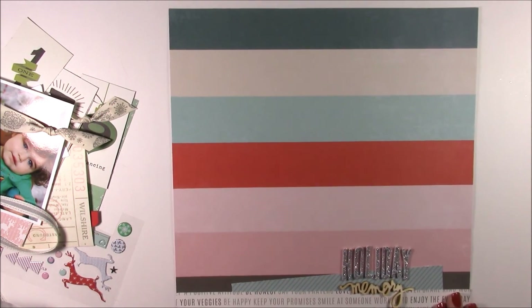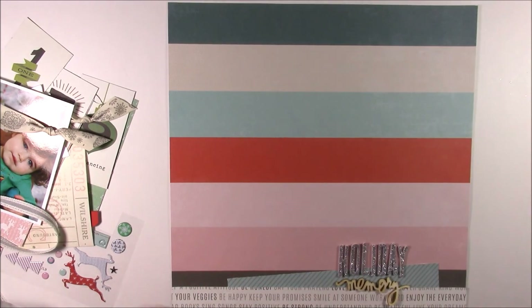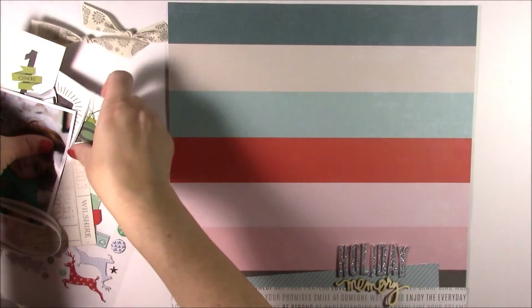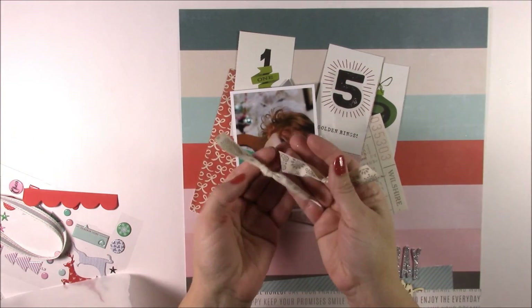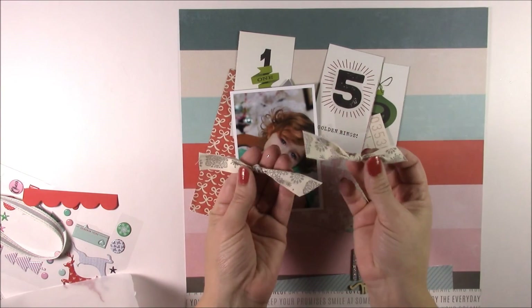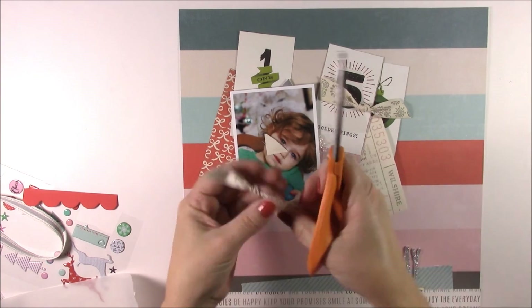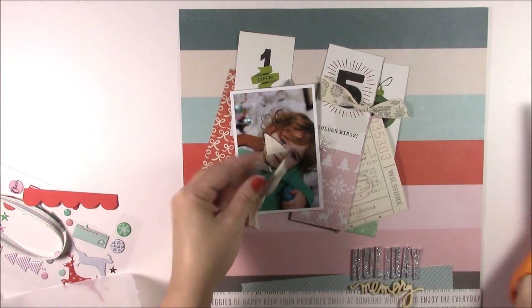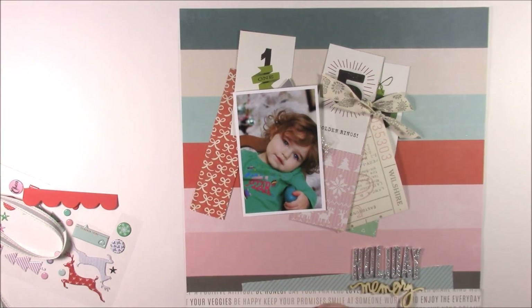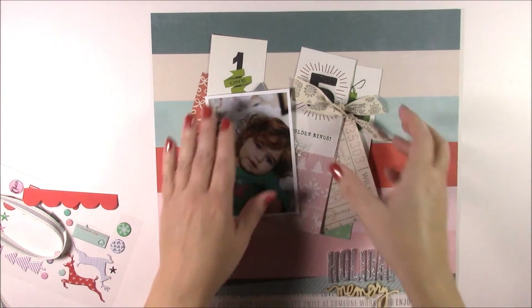Now for the top of the layout, we're going to create a faux pennant that runs across the whole page. We'll do that with a bunch of different pattern papers and a photo. I've also pre-tied two strips of the snowflake ribbon into knots, and we'll just trim these off a little bit. I want to show you how you can do this even when you don't have actual twine banner pieces.